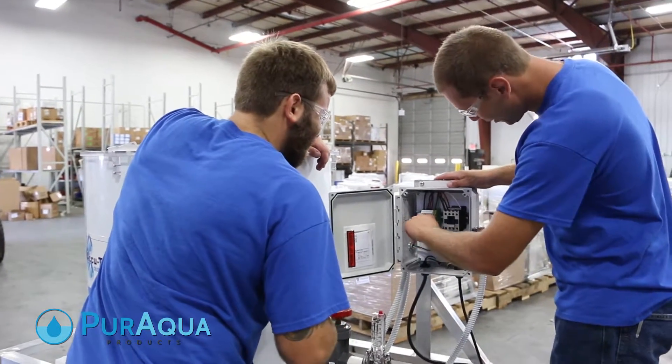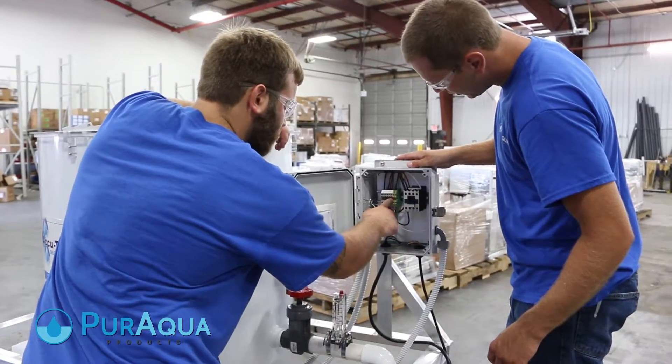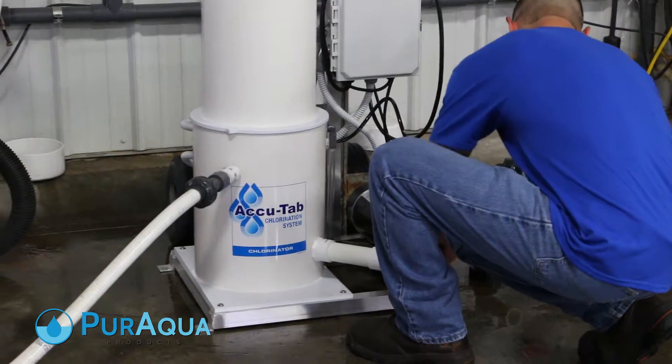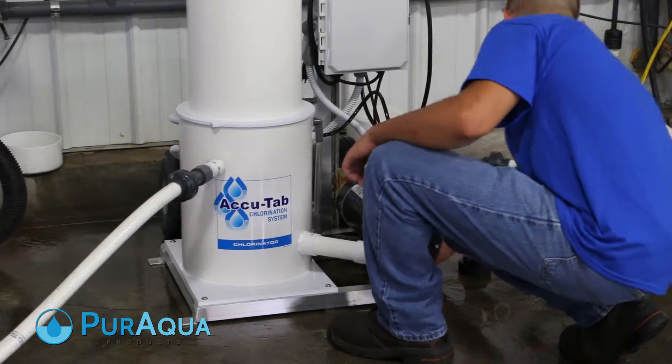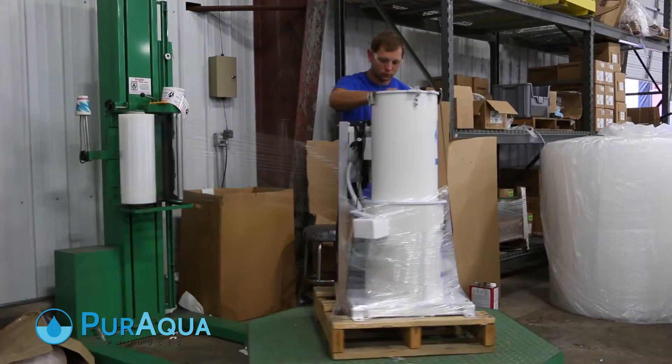On our manufacturing floor, Pure Aqua technicians with decades of experience craft reliable chlorinators. After their manufacture, each AccuTab chlorinator is rigorously examined in a testing pit for full operation before being wrapped and packaged for delivery.